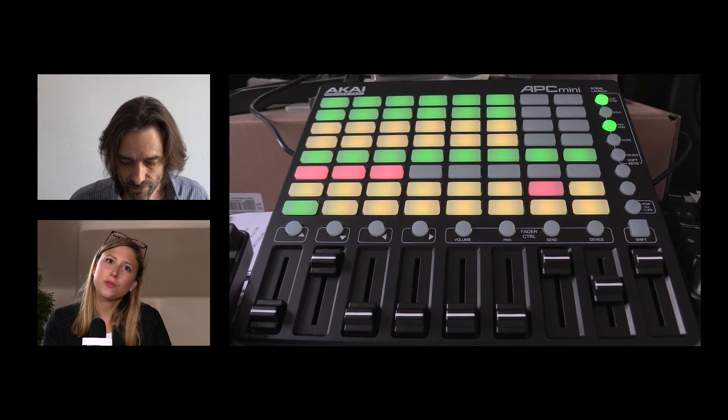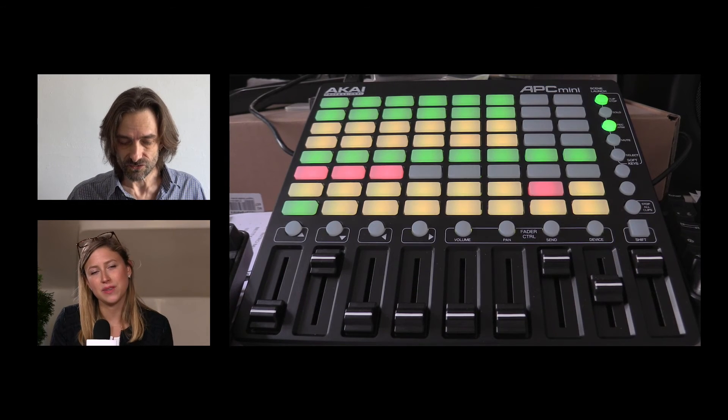That's how I use the Akai Mini. Feel free to comment and give me your feedback. I'd be pleased to know what you do and how you use it — maybe we can exchange tips. Maybe this video will be inspiring for some of you. Bye-bye, see you, thank you.